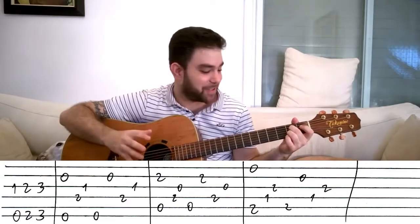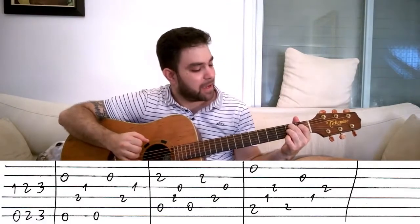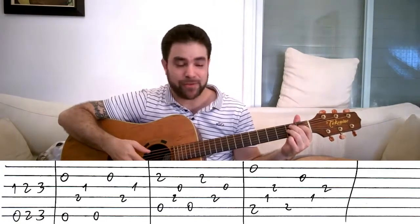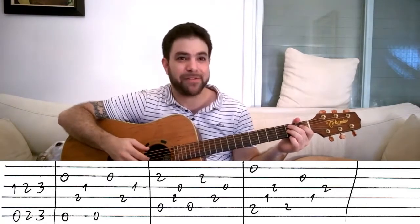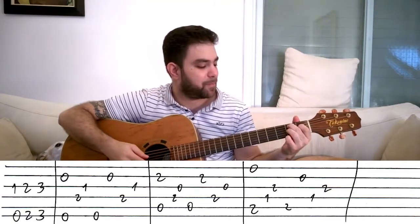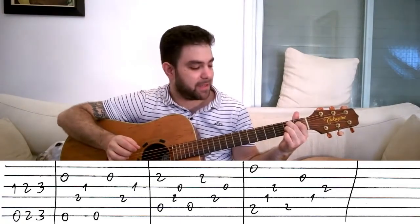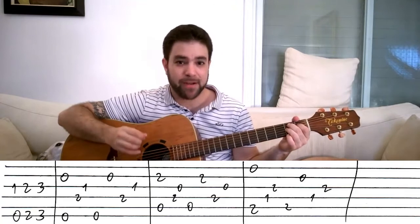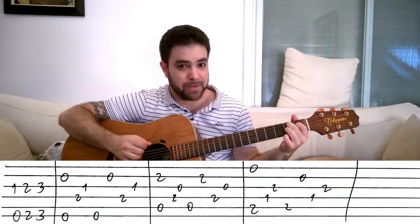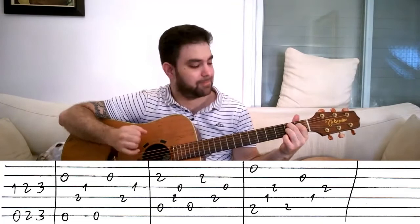This feels so funny teaching it. And then this — this is B7, but with an open E string, so it's B7#11 if you like. And you play strings one and five simultaneously, then four, three, five, two, four, three.